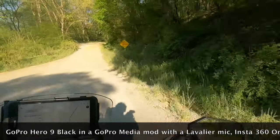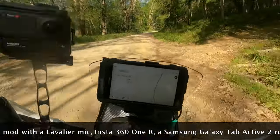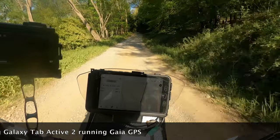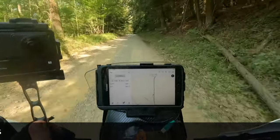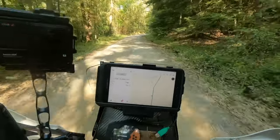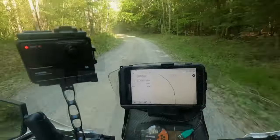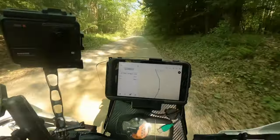And our favorite sign of all: No winter maintenance. And a good reminder to always ride right, even if you don't think there's very many people on the road.